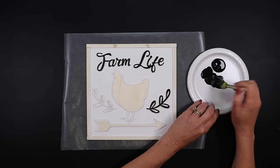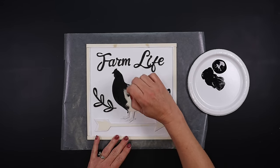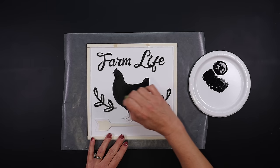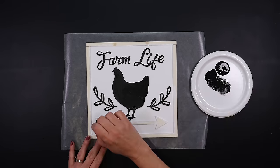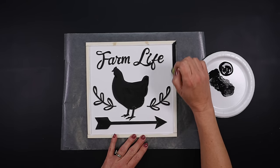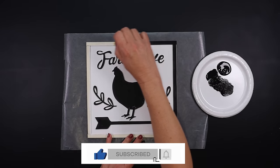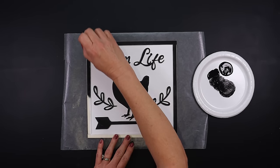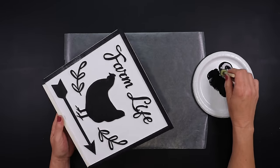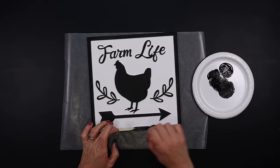You're not pressing, you're not pushing — you're just very gently gliding it over top. We're going to do that for all the raised portions, including the frame and the outside of the frame.